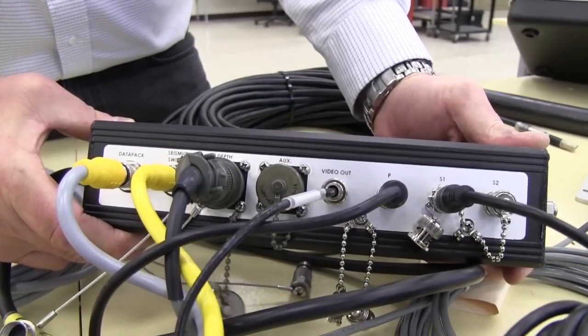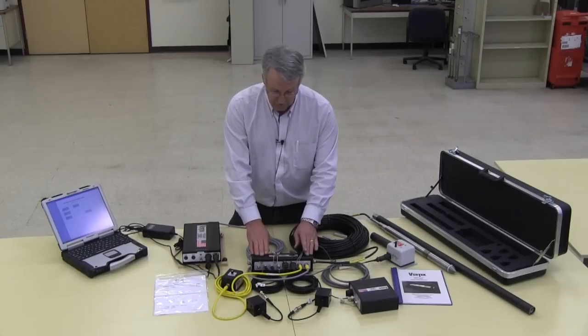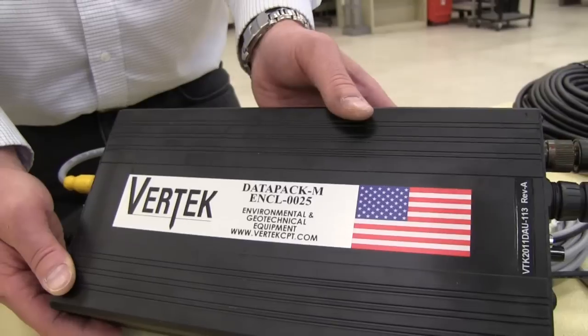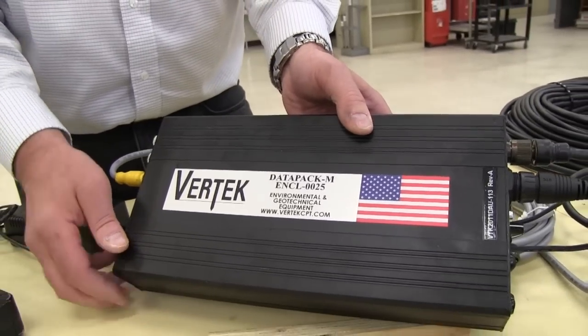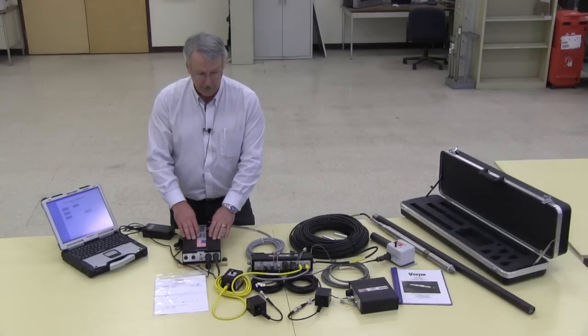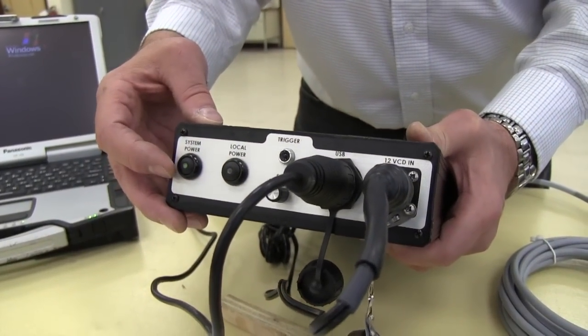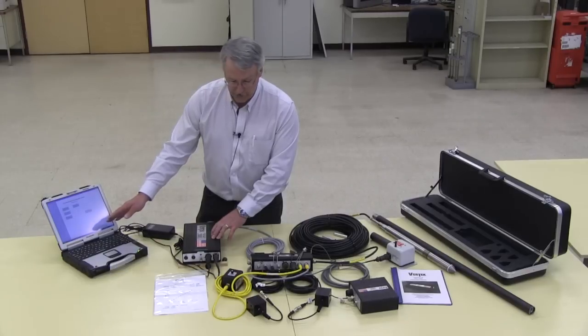The CPT cable and the depth cable plug into our connector hub. We go from the connector hub over to the data acquisition unit. The data acquisition unit we made is a small profile for ease of mounting near the operating station. The data acquisition unit feeds via USB connection to the computer for your data processing.